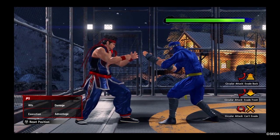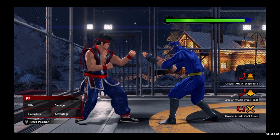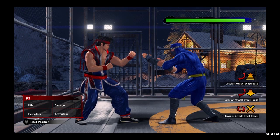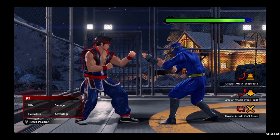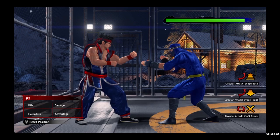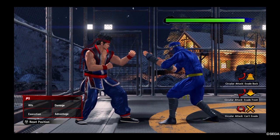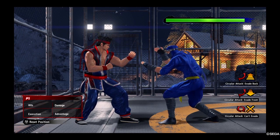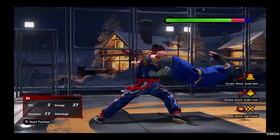Hey everyone, welcome to Damai Scaling YouTube channel. I'm your host Eddie Wang, and today we are going to talk about the just frame knee, which is called 'So Shitsudantai' — the most famous knee in fighting game history because it's so difficult to do. This move is a knee launcher.